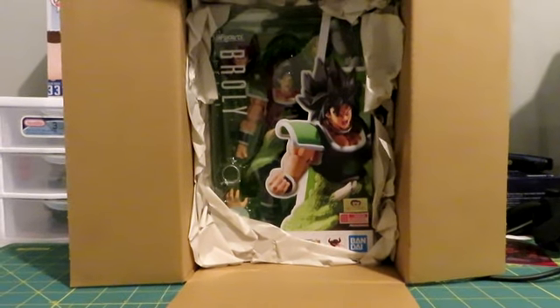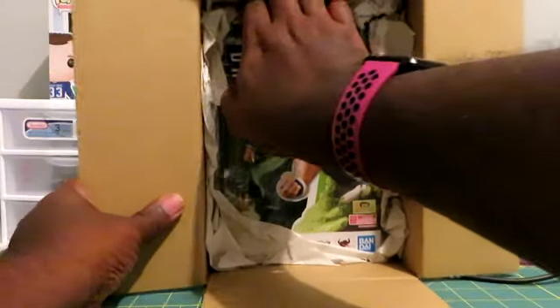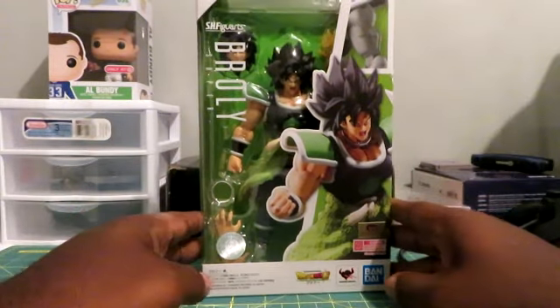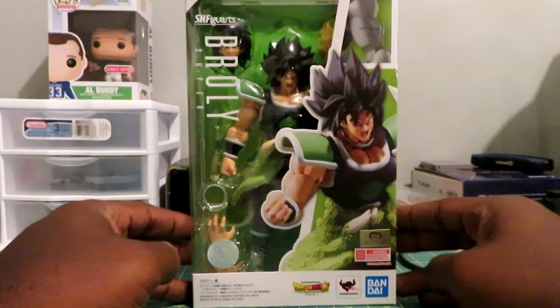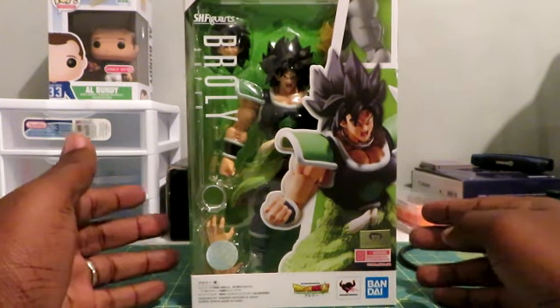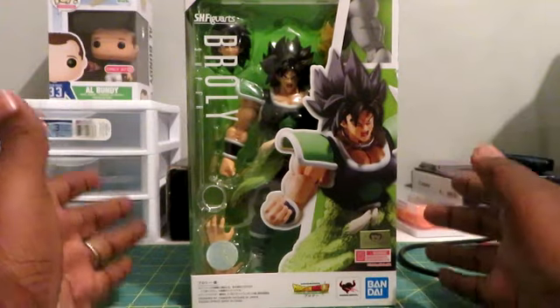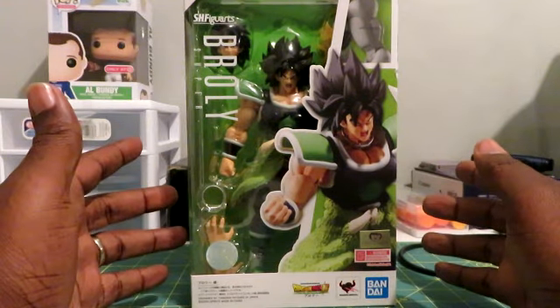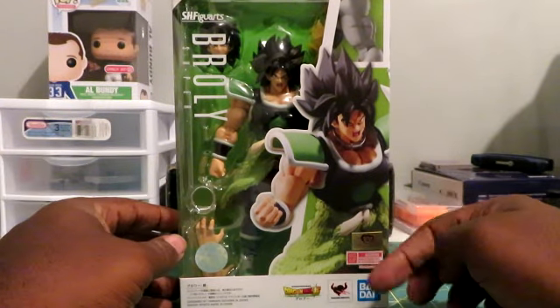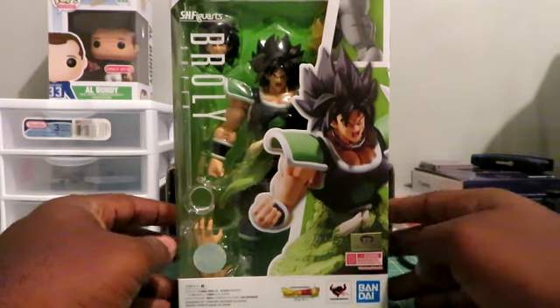Let's adjust the camera a tad bit. This is a big boy. And here he is in all his glory — Super Broly. I have been eagerly waiting for this thing to get in the mail. I'm just elated right now. As you can see here, official Bandai. Get a really good look at the front.